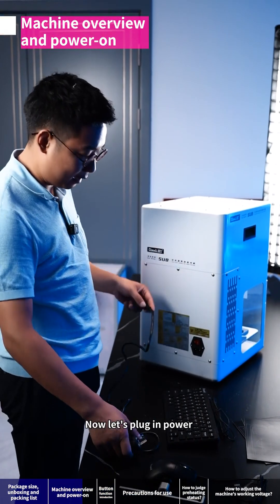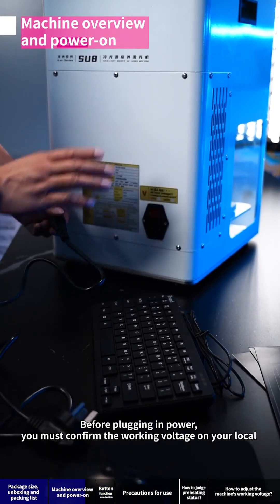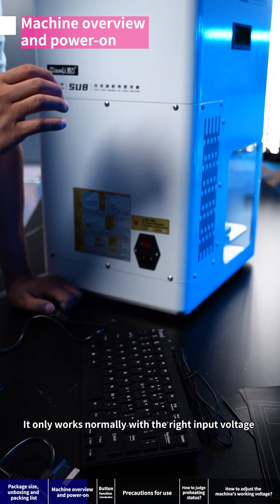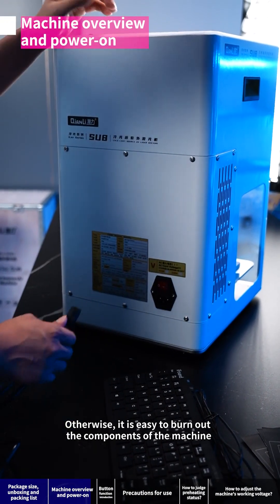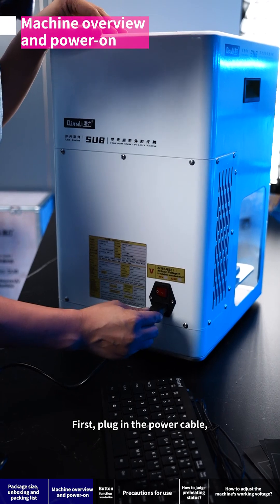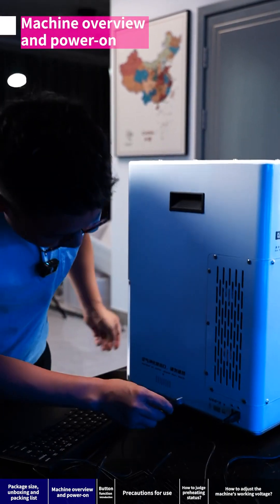Now let's plug in the power. Before plugging in, you must confirm the working voltage in your local area. The machine only works normally with the correct input voltage; otherwise it is easy to burn out the machine's components. First plug in the power cable, then the mouse, and then the keyboard.